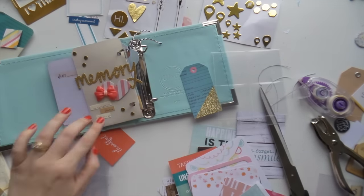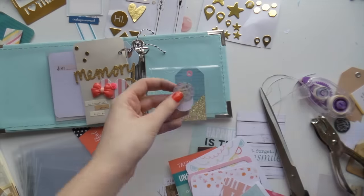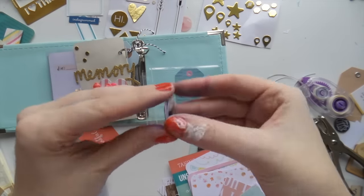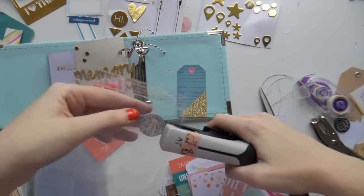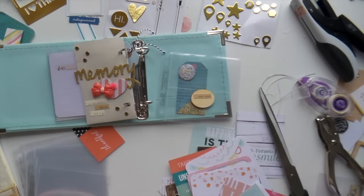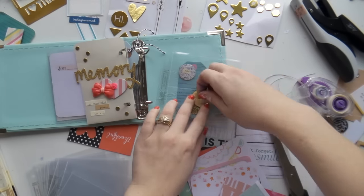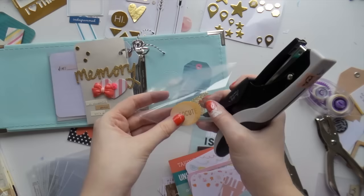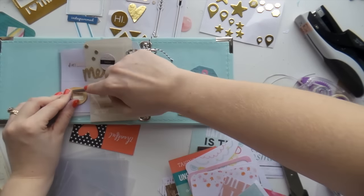I'm not going to go through every single little thing I put in here because it really is an assortment of things from my stash. These little flares I made myself — I have a little epoxy sticker video over on my channel, Inky Quill, if you want to check that out. I'm adding cute little things like wood veneers and tiny word stickers. I'm obsessed with both of those things.